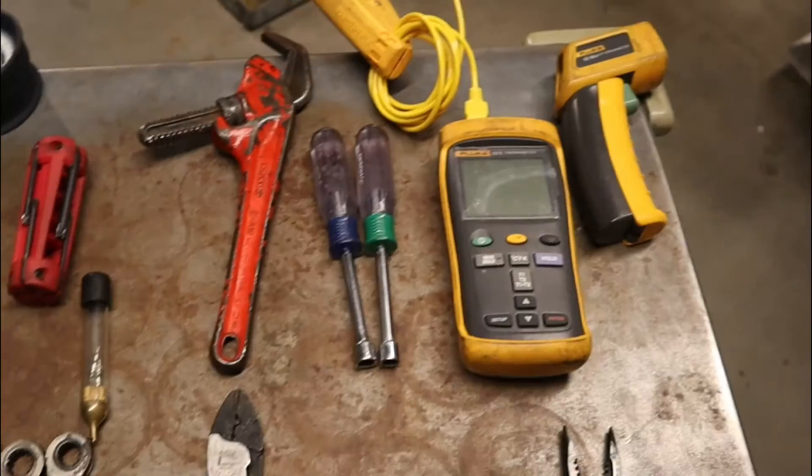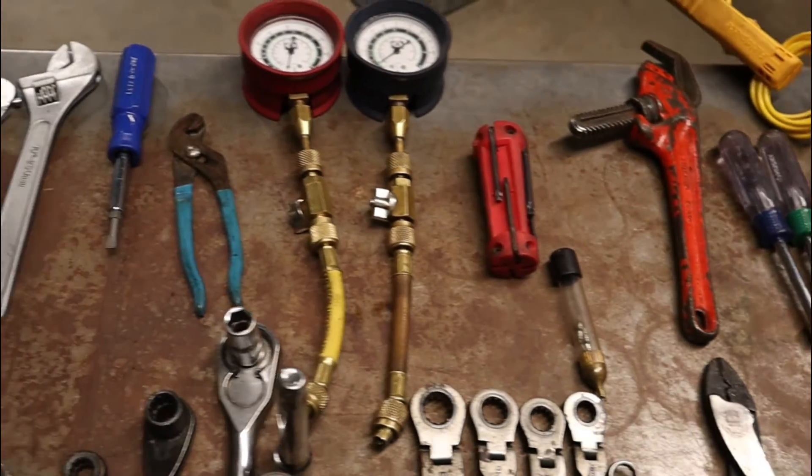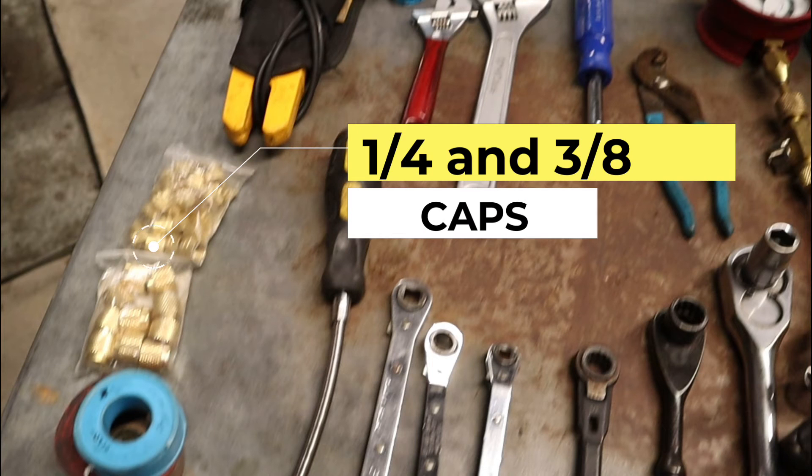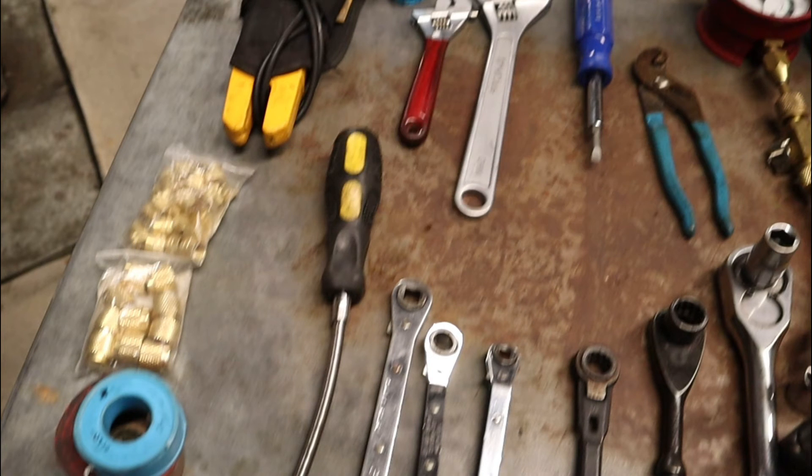All this in such a small package — all these goodies. Caps — you got to carry caps. There's always caps missing. You got it, just put it in.